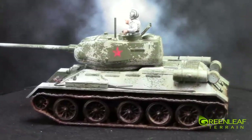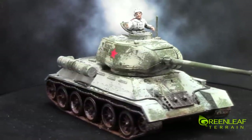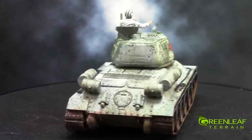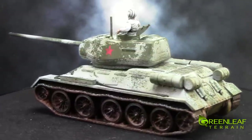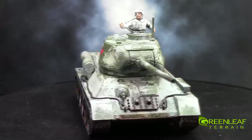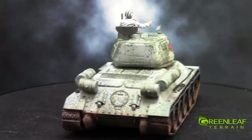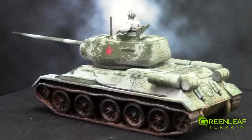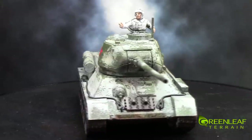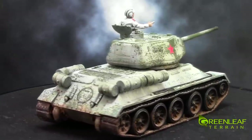This is the second of the T-34s. This one features a little bit of extra track storage on the front of the tank and also has a tank commander at the top. I researched different paint schemes for the uniforms of Russian World War II military. There was quite a variety of different ones used — there were white ones, so I just kind of went with a white theme with all the guys, to go with the winter theme of the whitewash.